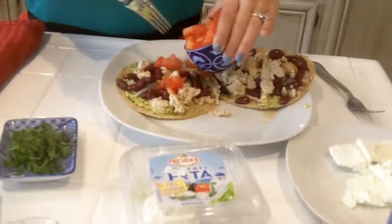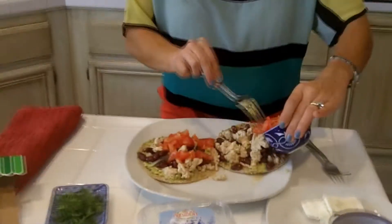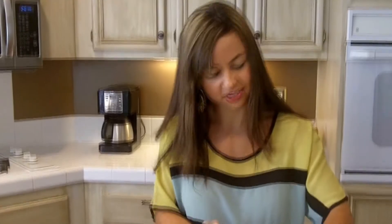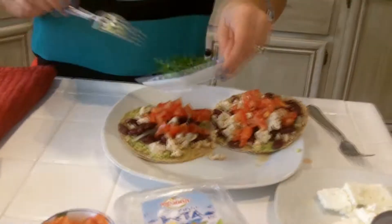Now we're going to add this one chopped medium-sized tomato — just sprinkle it on each one. I guess this is kind of like a tostada too, right? A Mexican tostada. And a little bit of cilantro.